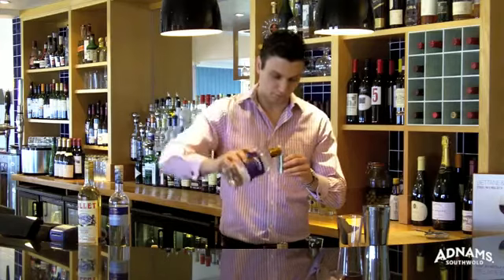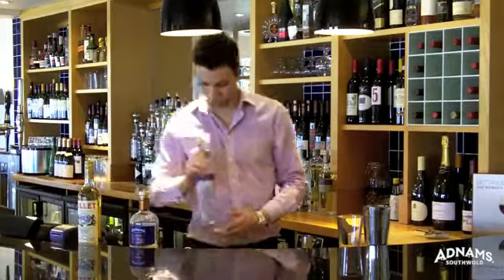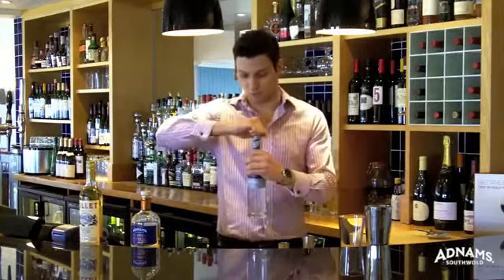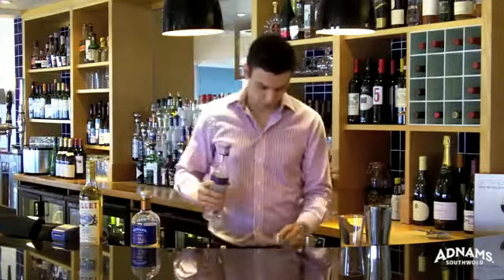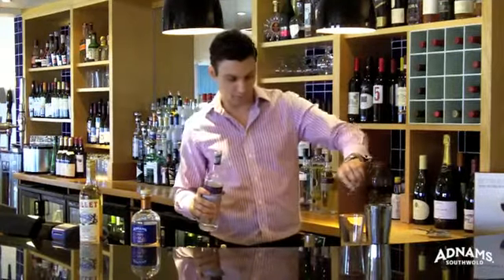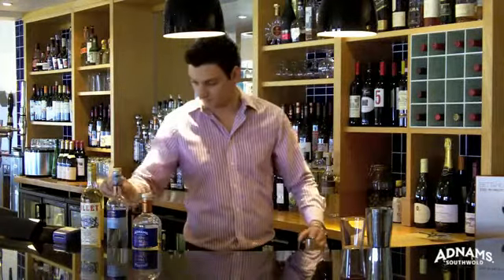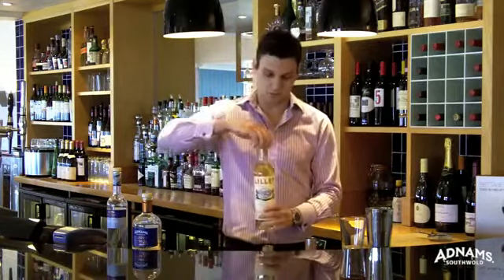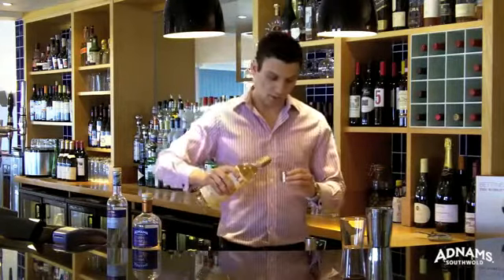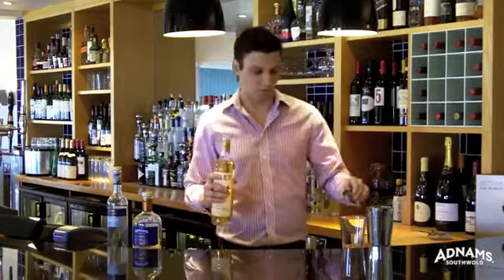These three parts of gin. We're going to use the Adnams Longshore vodka, an exceptionally pure handcrafted vodka with a refreshingly crisp bite and just a gentle note of toffee. And that's half a part of Lillet Blanc, which is a French aperitif wine — a blend of Bordeaux wines and citrus liquors.